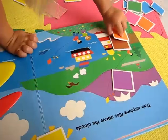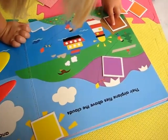So I'm sure your little one will enjoy this game. All right, let's see.